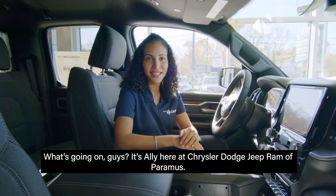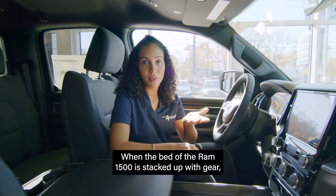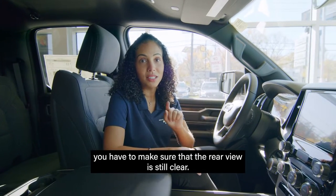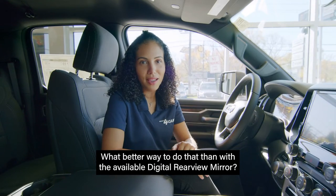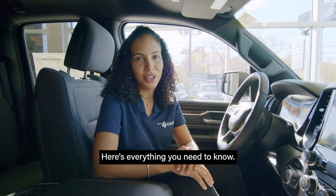What's going on guys? It's Allie here at Chrysler Dodge Jeep Ram of Paramus. When the bed of the Ram 1500 is stacked up with gear, you have to make sure that the rear view is still clear. What better way to do that than with the available digital rear view mirror? Not sure what that is? Here's everything you need to know.